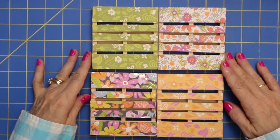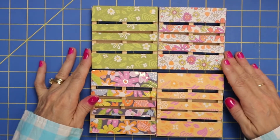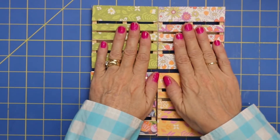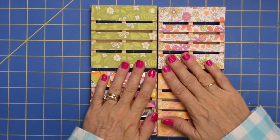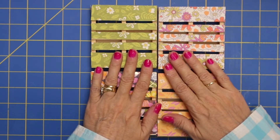So there are our four coasters that are ready to go. They're flower inspired by that adorable Die Cuts with a View paper. It turned out so cute. So we're just going to go ahead and seal these and then we'll package them up really, really cute.